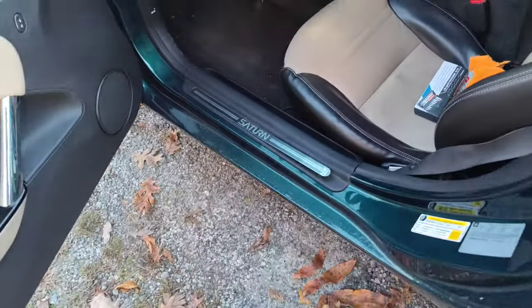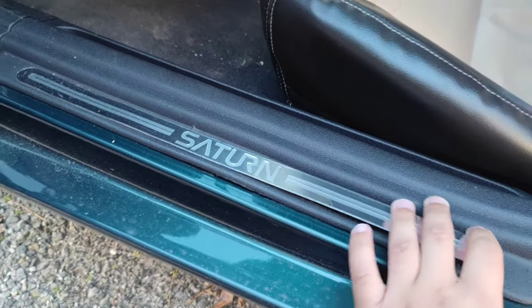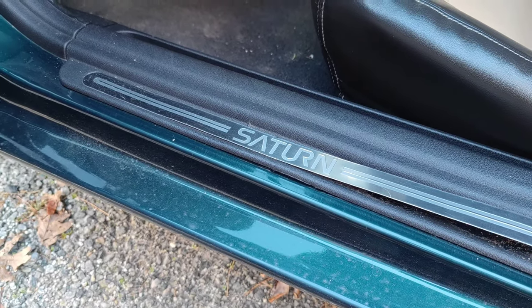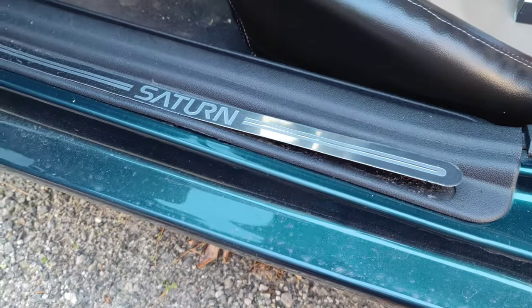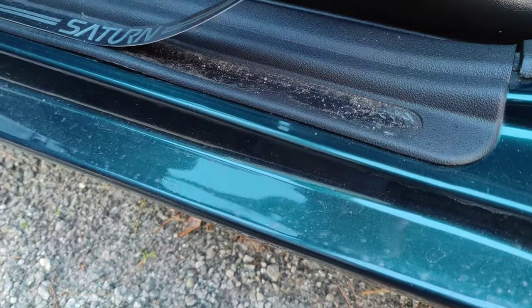Today we are doing a really simple project, but if you have a Saturn Sky or Pontiac Solstice and you live somewhere where it gets cold, you know about this. It is the door seals that become unglued. These come undone because this is plastic and this is metal. When it gets cold, the plastic tends to contract and the metal does not, especially if it gets cold and hot like during the fall. So the glue can't hold it and it just becomes undone.